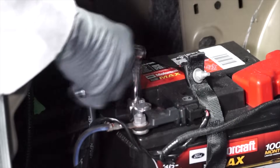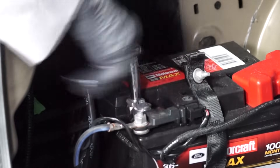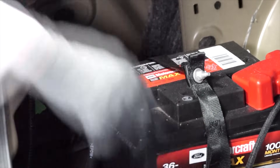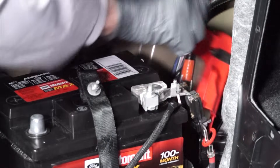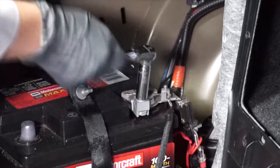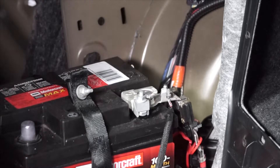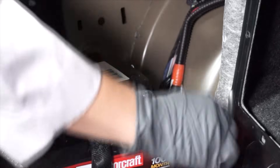Next, with gloves and safety glasses on, loosen the fastener for the negative battery cable and remove the negative battery cable from the negative battery terminal. Then loosen the fastener for the positive battery cable and remove the positive battery cable from the positive battery terminal.